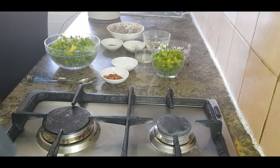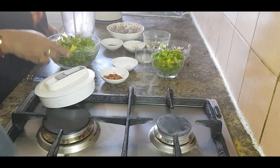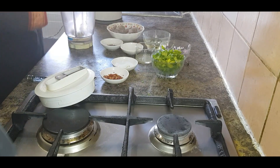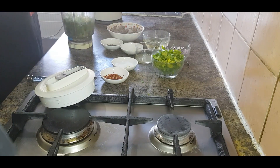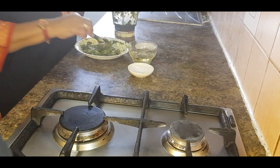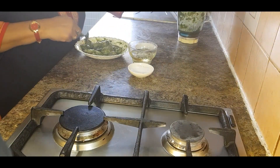Now use a food processor to make a smooth paste of the mixture — but don't forget to add 1 clove of garlic. I marinate the prawn with this mixture; I use half of the mixture and leave half aside.